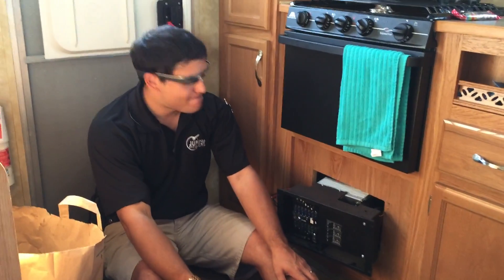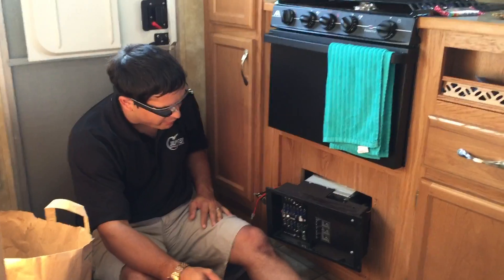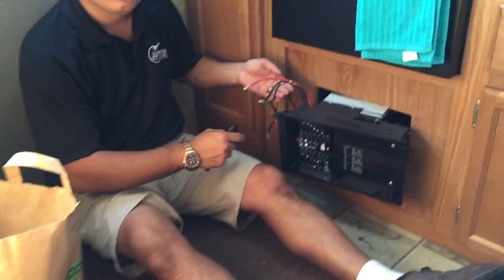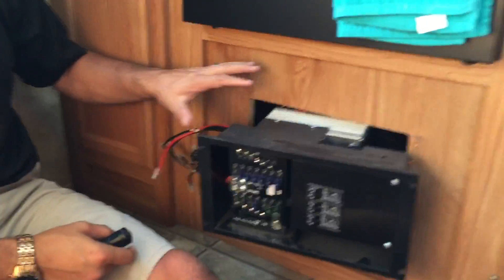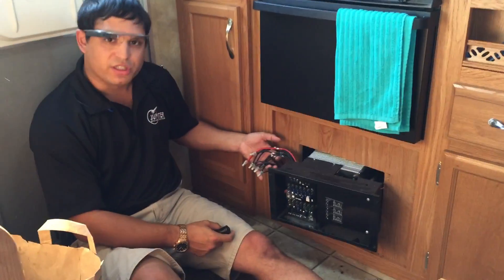You would like 12-volt power, yes? Yeah. This big mamma jamma is what charges your battery. We pulled off the fuse panel there, pulled out the fuses, and behind there is the inverter. And so this is all your wiring that goes to the camper.